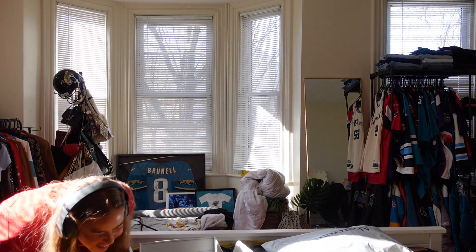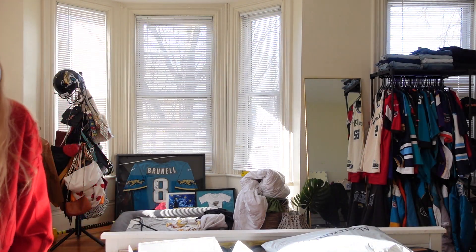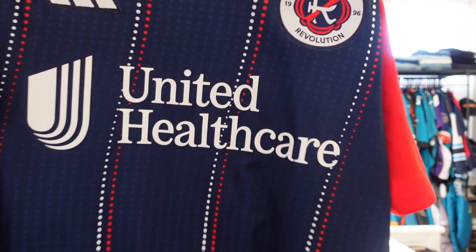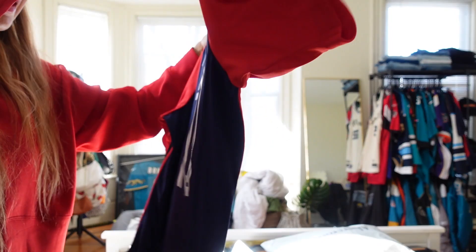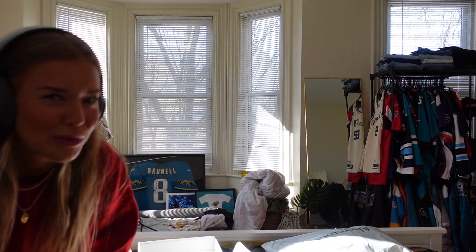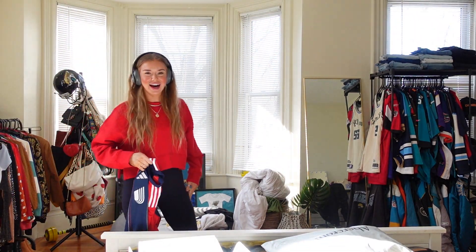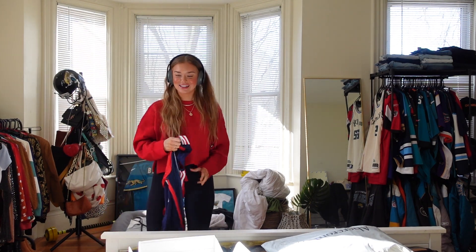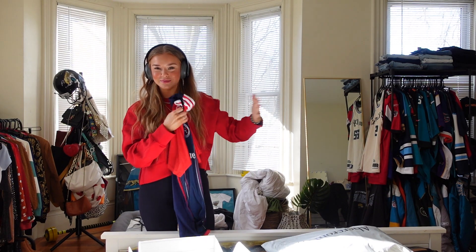Ow! Oh my god! Anyways. The detail on this is so cool, it's super cute. And a lot of soccer jerseys can be ugly sometimes — ow, that hurts so bad! So thank you again to the Revs. I'm definitely going to have a bruise from that. I'm going to hang this on my jersey rack immediately.